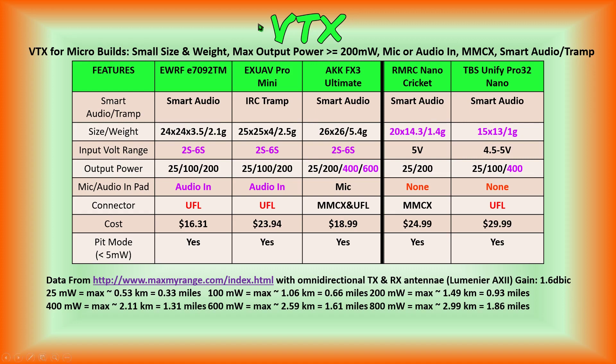We have five different video transmitters from five different companies. I wanted to point these out because not everybody has the same concerns or feature wish list when it comes to a video transmitter for micro FPV quadcopter builds. My feature list: I want them to be small in size and weight — dimensions less than or equal to 30 millimeters — obviously light in weight, max output power greater than or equal to 200 milliwatts, and I prefer to listen to my motors while flying because it helps with throttle management and altitude control. I prefer MMCX connectors because they last longer and have more mating cycles than UFL connectors. And I would like smart audio or Tramp protocol so I can change power and frequencies without pushing buttons and watching LEDs.